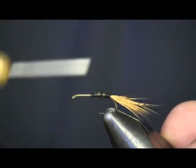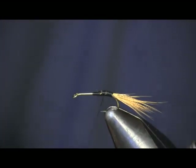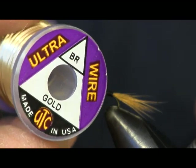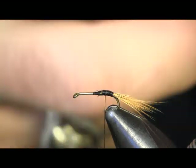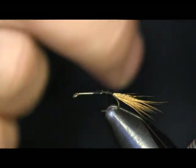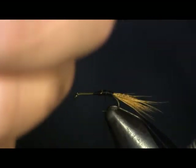Next thing I'm going to put on is ribbing. I'm just going to use some gold ultra wire, size brassy. I'm going to cut a piece off the spool and tie it down.